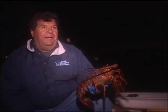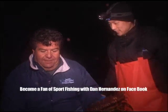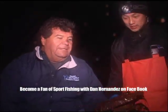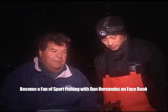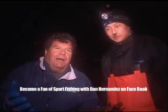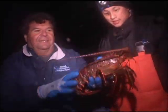Ben and his family own Promar — they make nets, all kinds of different nets, but these hoop nets is what we're showing today. What we're going to do right now is take a little break from the action here in Santa Monica Bay and go to the tackle box. Ben and I will be giving you a good close-up on the equipment that you need to go out lobster fishing and be successful like this. Alright, we'll be right back.